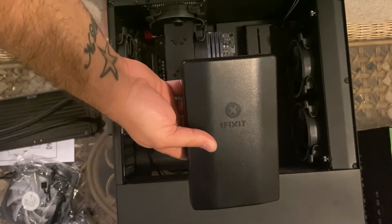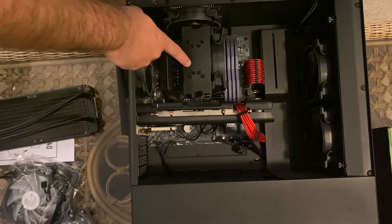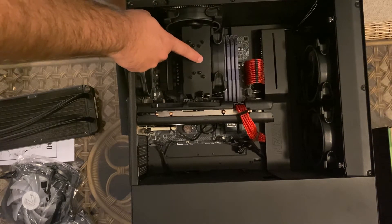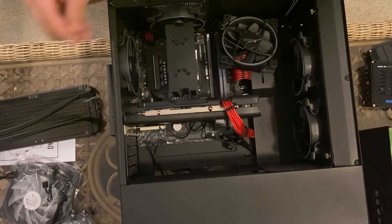First thing — make sure to grab your handy iFixit kit. We're going to be replacing this tower style cooler that I had here. It's been a great little cooler, however I have been wanting to upgrade to an all-in-one for some time now.